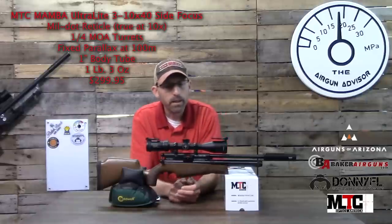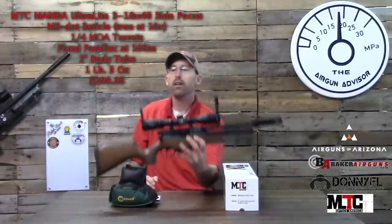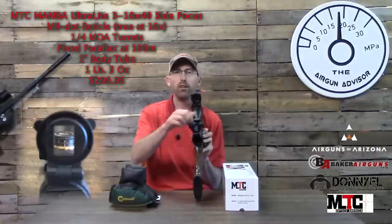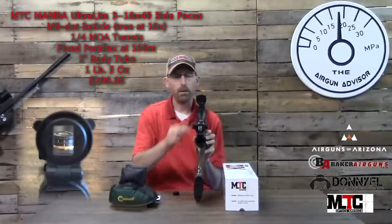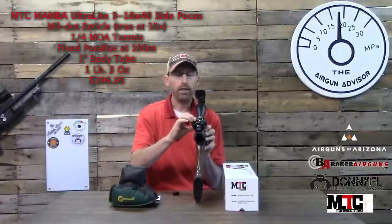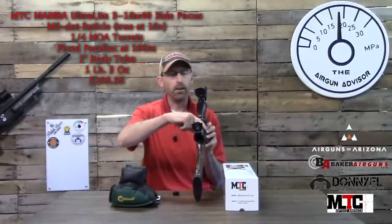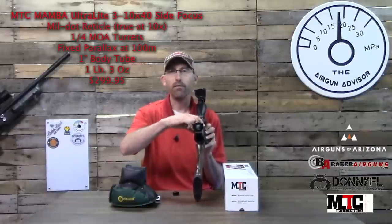A couple of other things I've noticed using the scope: it comes with great flip-up covers and has a magnifying glass so you can see the top turret numbers very clearly. The turrets have caps but are finger-adjustable, so you can adjust them easily. It also has a side focus wheel — as air gunners we've all come to love — and this one goes from 10 yards to infinity, very smooth, what you'd expect on any top-notch scope. The magnification ring goes from 3 to 10x.